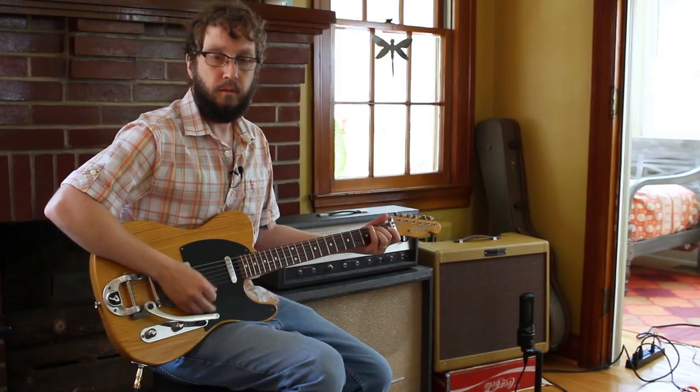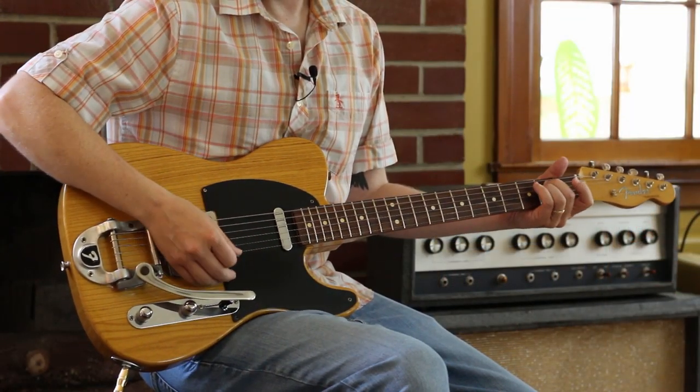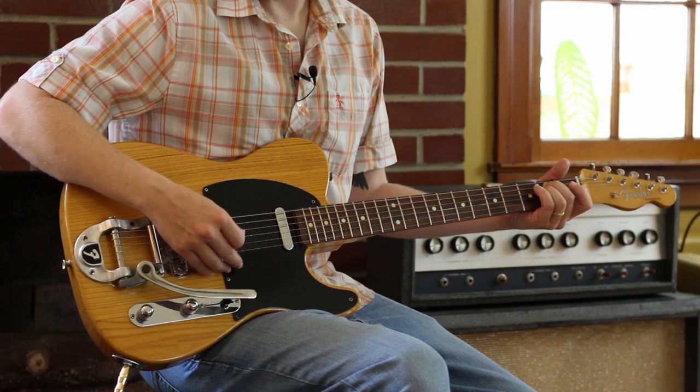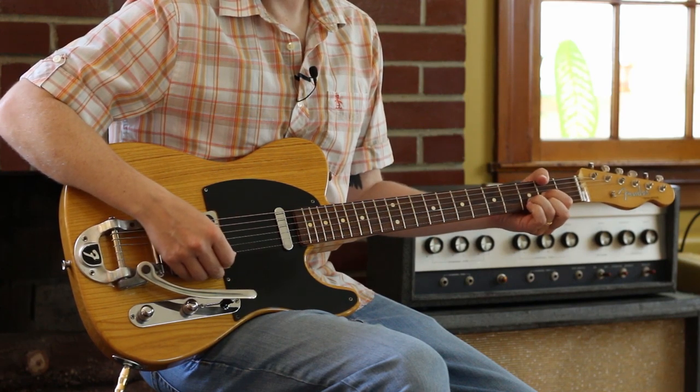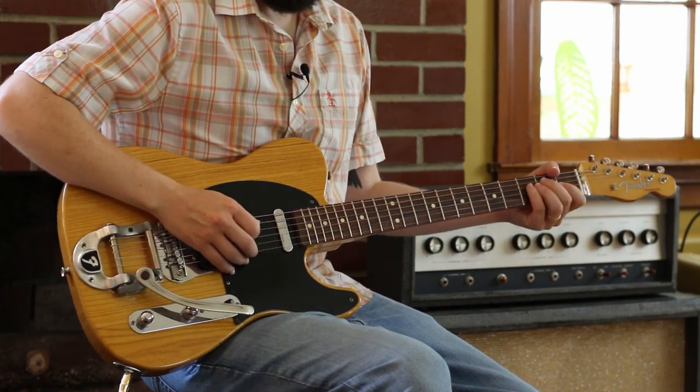This is a lovely, simple song. Our basic structure is going to be E minor, back to D, and E minor. So let's see how I cop Bob's vocal melody.